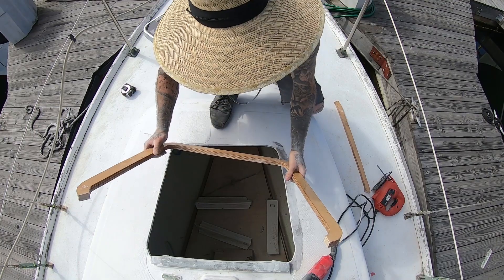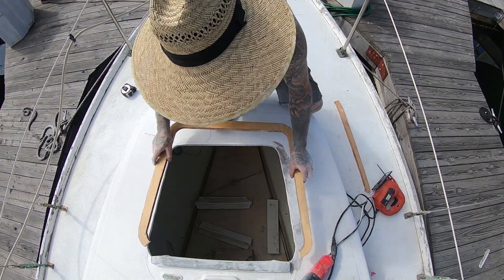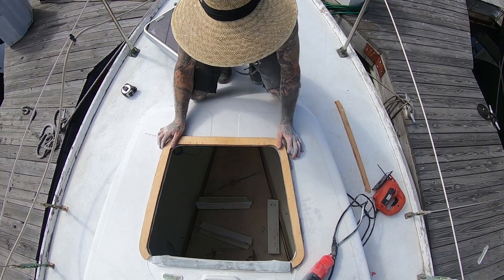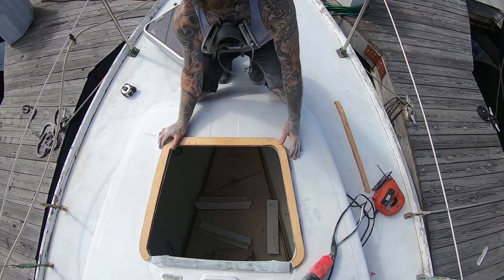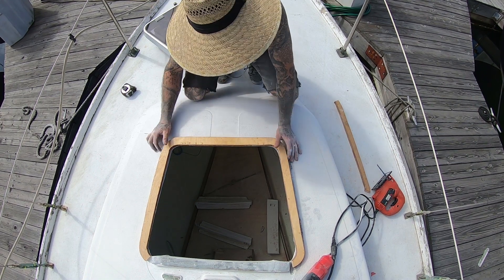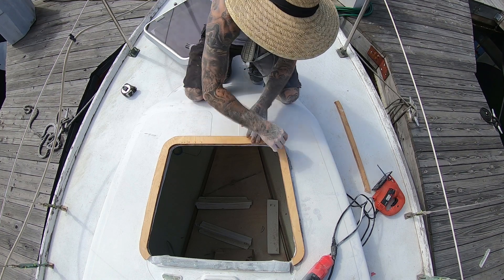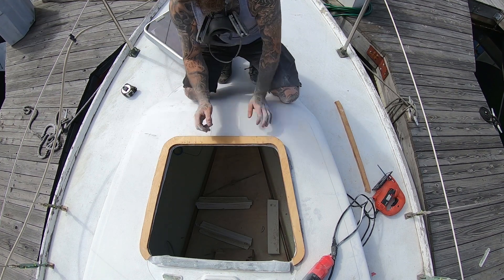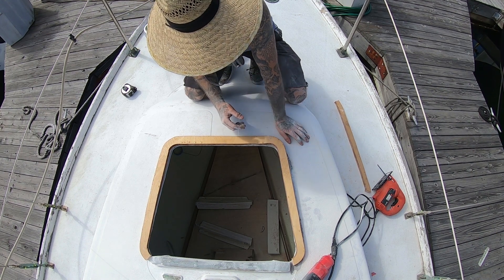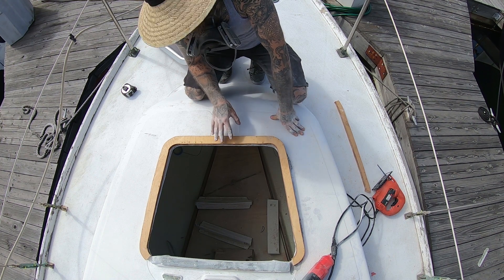I'm going to go ahead and cut the aft fin off of my base — my new base — and it's going to be roughly around there somewhere. We are going to take this down for the camber, but let's set the hatch in and see kind of where this falls. Then we can mark on the outside to see where we need to take it down to fiberglass, get rid of the gel coat and the anti-skid texture, so that we can bond this to the deck.